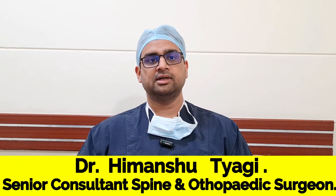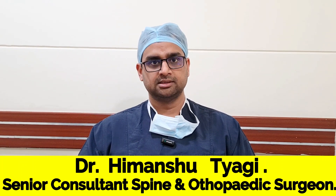What is spinal decompression surgery? If your doctor has advised you spinal decompression surgery, what does that mean?